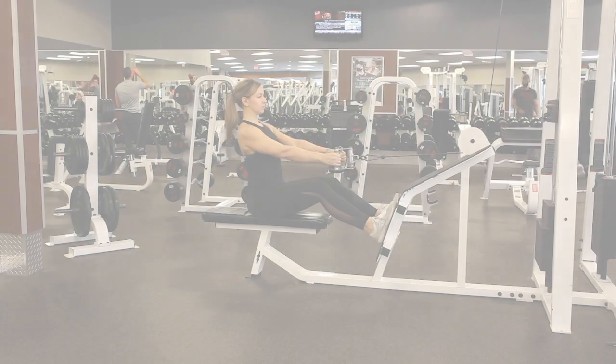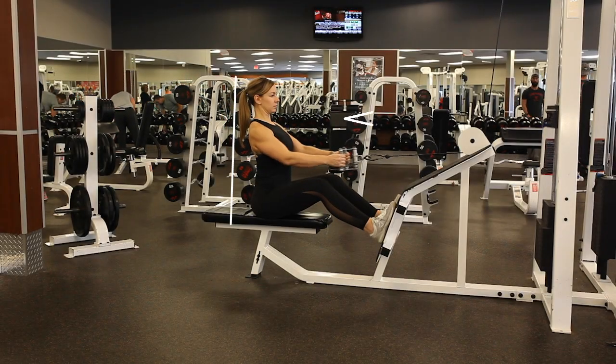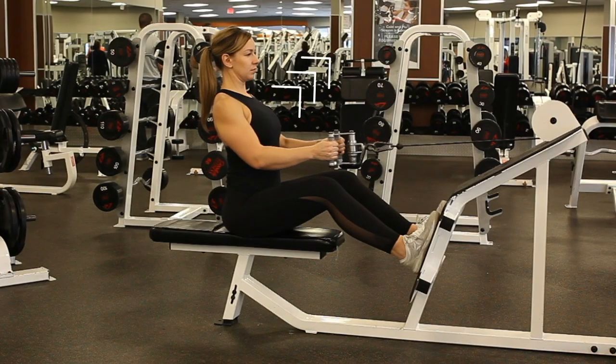Hey everyone, here's how to keep your form on point when doing a seated row. Pull the handles towards your abdomen while keeping your back straight. Squeeze your shoulder blades together while keeping your chest out.